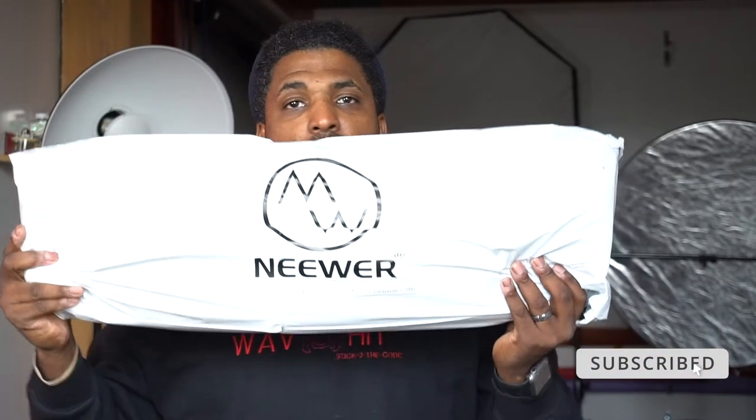So of course, that's the box. It is newer. I like them, I really like them. But let's see here, I'll open this up.